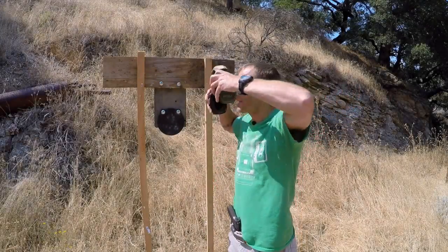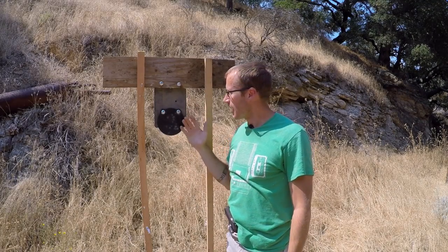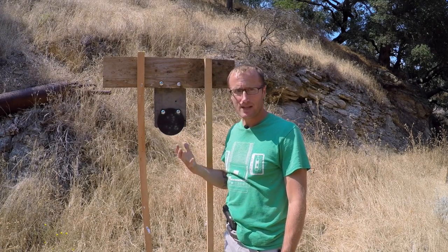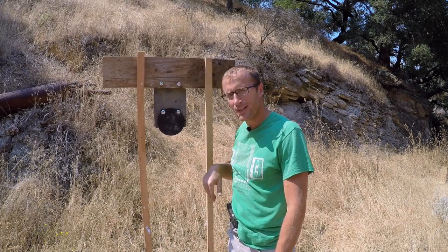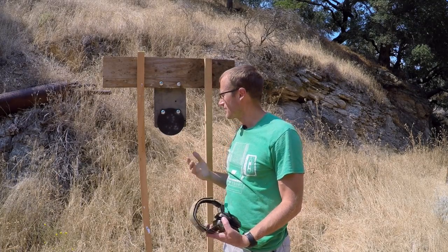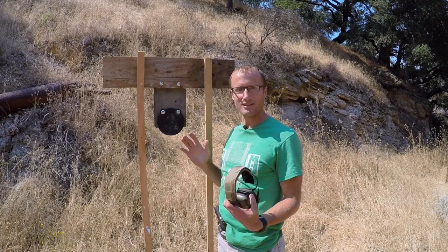As you can see, using this semi-rigid material — this mud flap — does a really good job of bringing small steel gongs back into place for those faster follow-up shots, and still be safe at the same time. And if you're wondering about those little misses, don't worry about those. It just shows I'm not a ninja, and I'm way too lazy to cut out another mud flap and remount this thing to pretend I didn't do that.